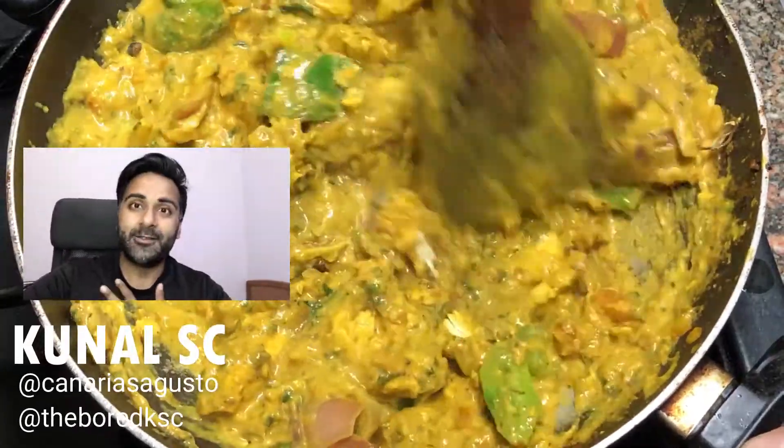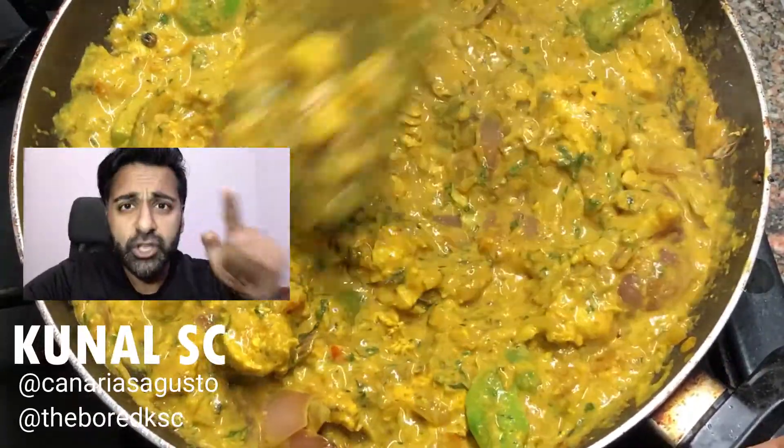Hey everyone, welcome to my channel. My name is Kunal. Today we're going to be cooking Patiala chicken.